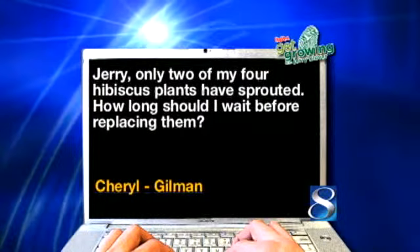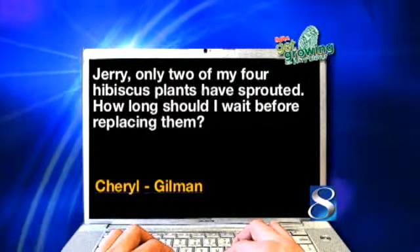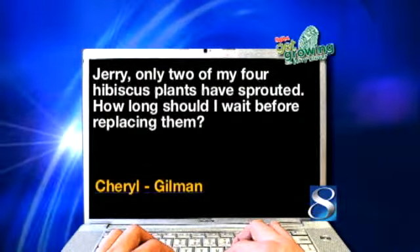Cheryl from Gilman has this question: Jerry, only two of my four hibiscus plants have sprouted. How long should I wait before replacing them? Well, these hardy hibiscus — there's a tropical hibiscus that everybody's got on their patio and decks, but this is a hardy hibiscus. Be a little more patient because some of them don't even show life until about the 15th of June. Some are up already — start fertilizing those. But be patient, because they're going to come up by June 15th. If not, go get a new hardy hibiscus and plant it.